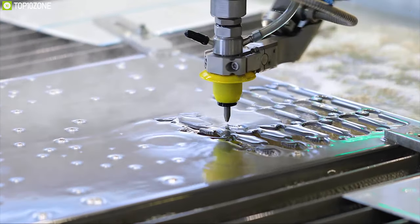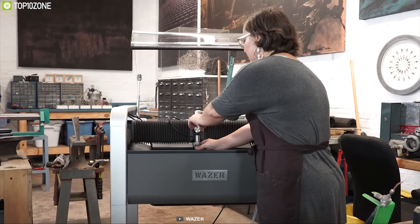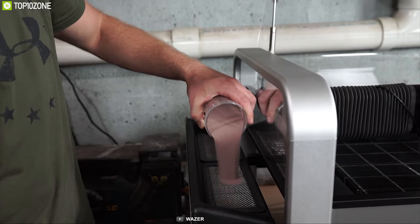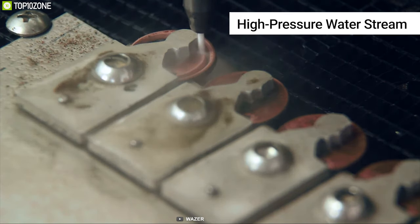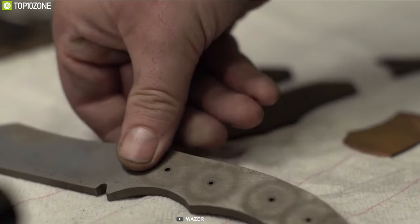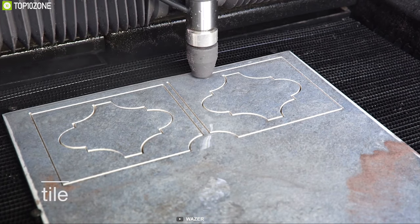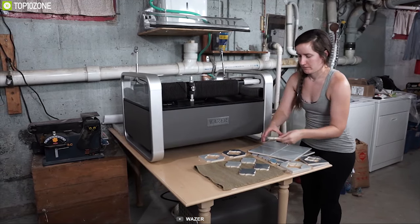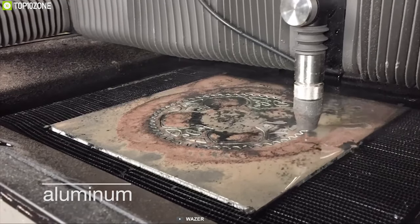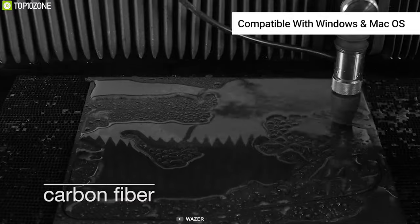Water jet cutters are a dream come true for any DIY lover. Get introduced to Wazer, the first desktop water jet cutter that lets you do professional-grade manufacturing in any workshop. Wazer works by combining sand-like abrasive particles with a high-pressure water stream — the mixture exits the nozzle and cuts through the workpiece via a micro-erosion process. It offers a 12-inch by 18-inch cutting area and can cut through materials up to 25 millimeters thick. It runs on normal tap water, is compact enough for any workstation, and the software is user-friendly and compatible with Windows and Mac.